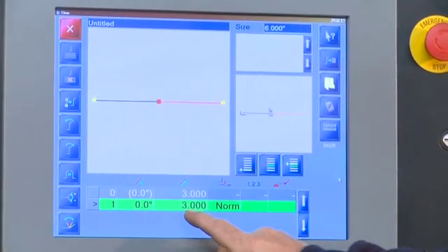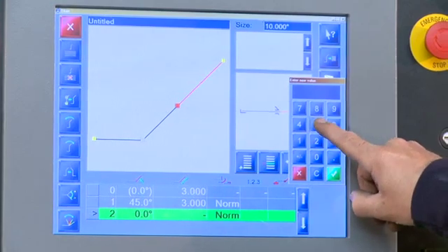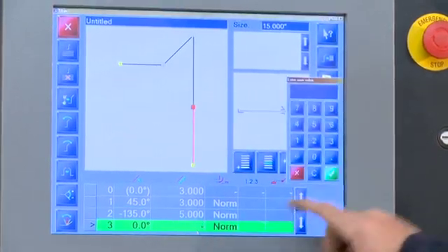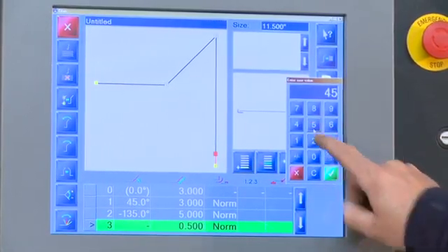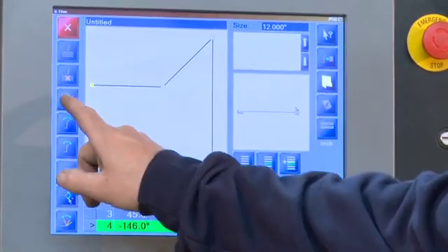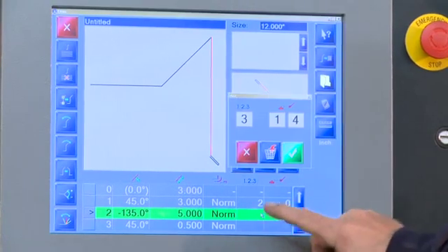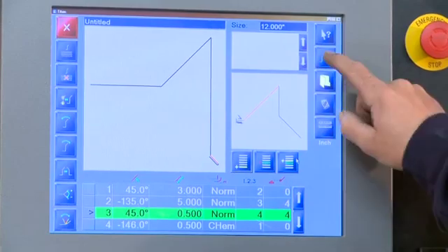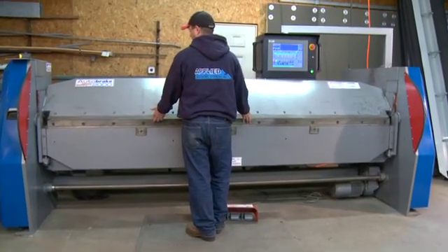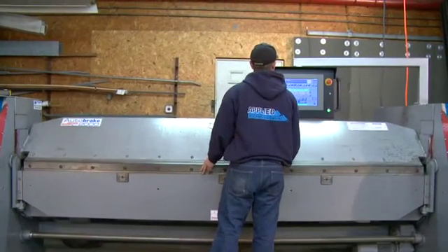Several windows open to allow ease of programming for angle of bend and depth of back gauge. Here we see the operator doing four operations for his program. The operator loads his material, steps on the clamp pedal, and by stepping on the bend pedal, the bend leaf will come up to the desired angle. The operator's angle display will also tell him when to flip the material end to end or flip it over.